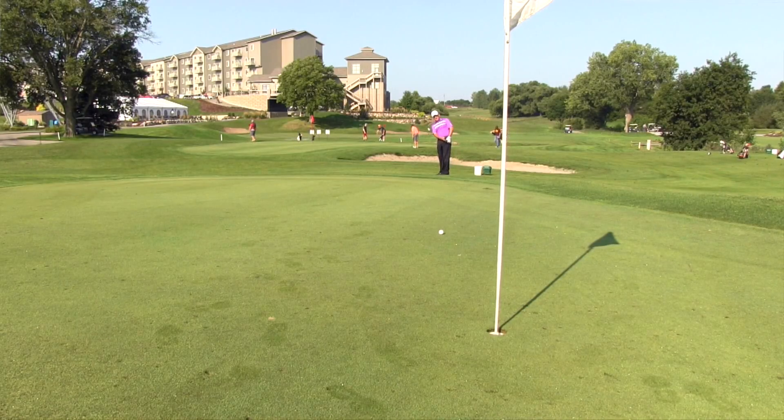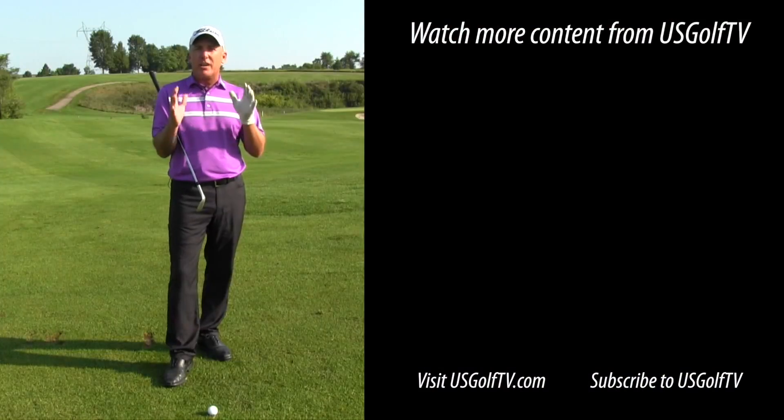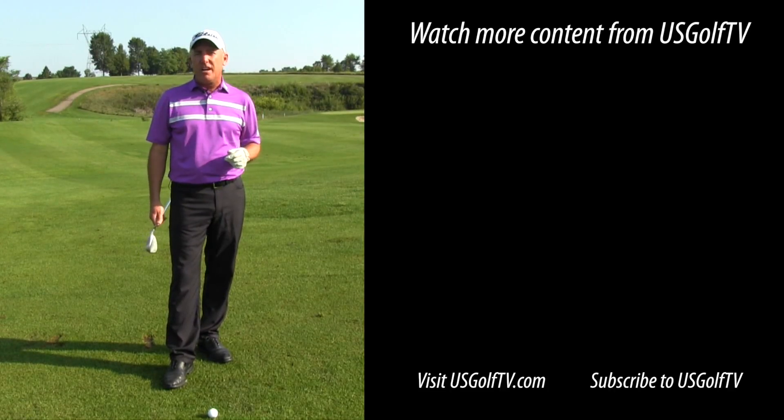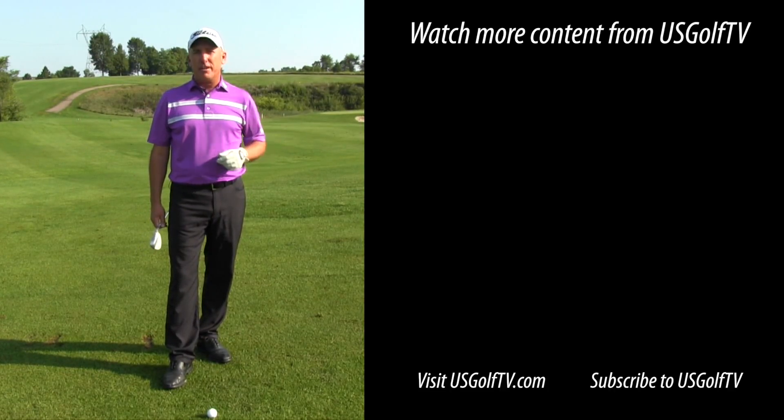Hopefully that little tip helps you. Be sure to subscribe if you haven't already, because we've got great information coming out on a regular basis. Here at USGolfTV, we're simply here to help you play better golf.